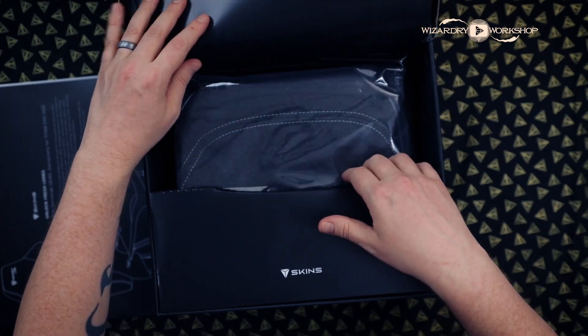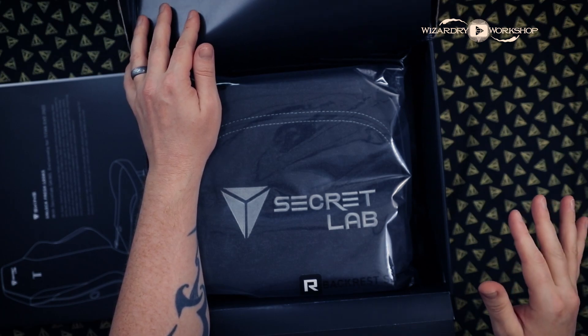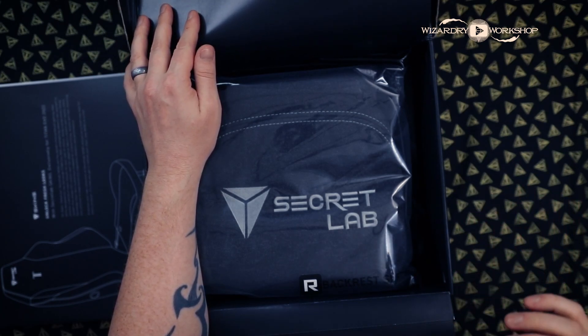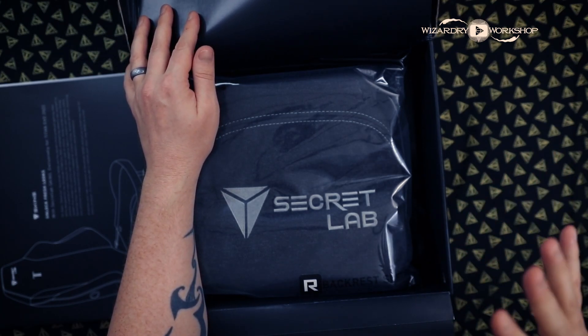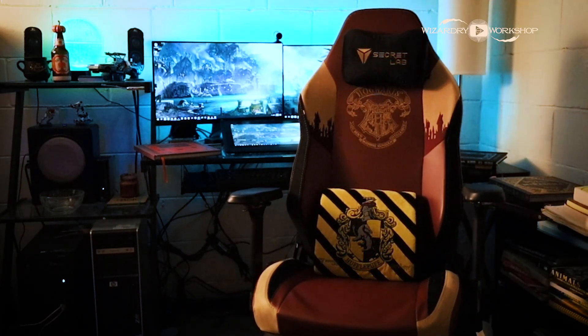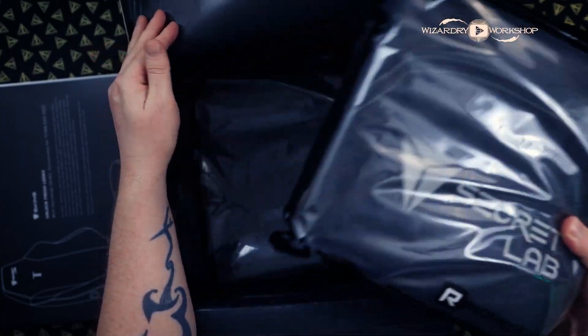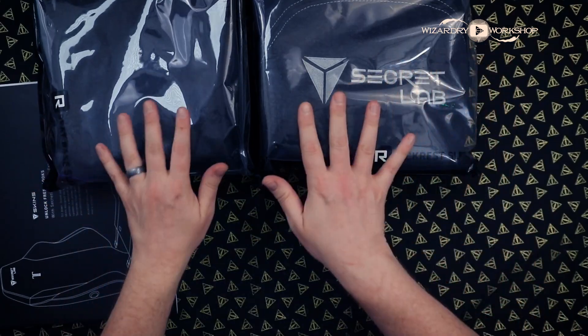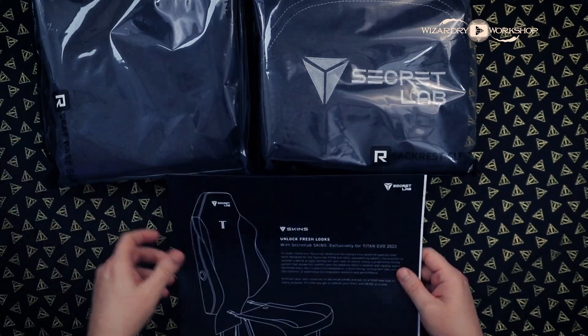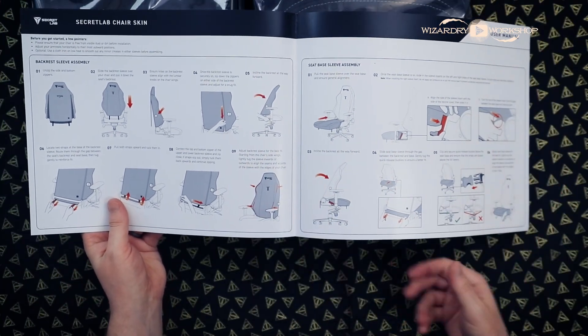I already love the chair that I got last time. The Harry Potter series Titan Evo gaming chair is my favorite — I love it. There's nothing bad I can say about it. It came with a lumbar pillow, which is awesome, and that's also Hufflepuff themed. So with this skin, I'm going all in Hufflepuff. Here is the Secret Lab skin, and this is going to tell us how to put it on the chair.